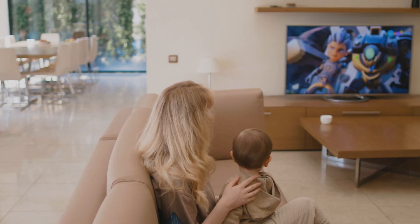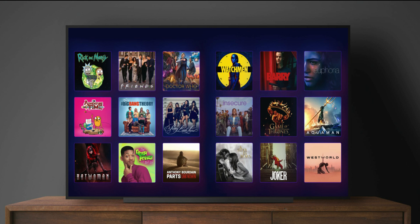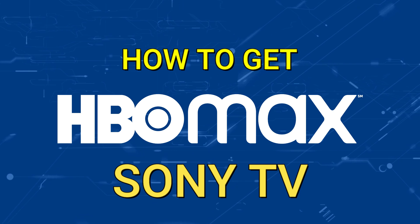One of the most popular streaming apps out there today is HBO Max. And if you're watching this, I would imagine that you're wondering how to get this great app installed on your TV. Well, in today's tech video, I'm going to show you how to get HBO Max on your Sony TV.